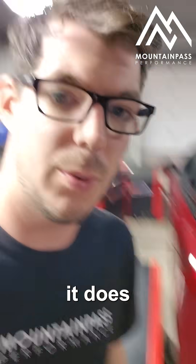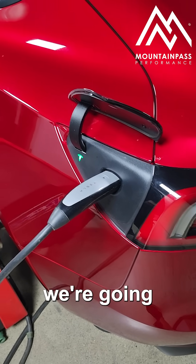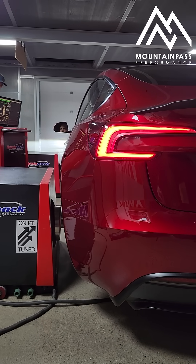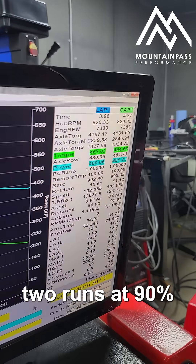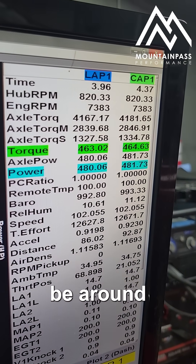So we're going to charge it up and see what it does at a high charge. The battery is now at 98%, which is essentially the most power we're going to get from it. We have two runs — at 90% battery and 98% battery — and peak wheel horsepower looks to be around 480 or 481 wheel horsepower.